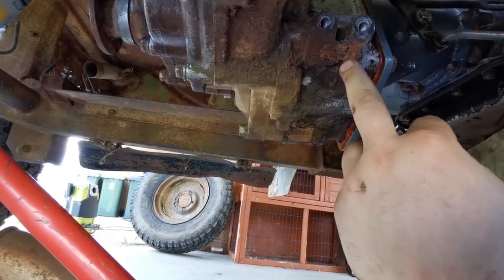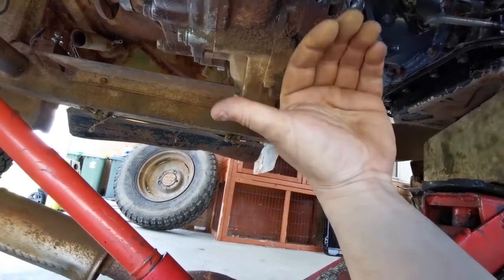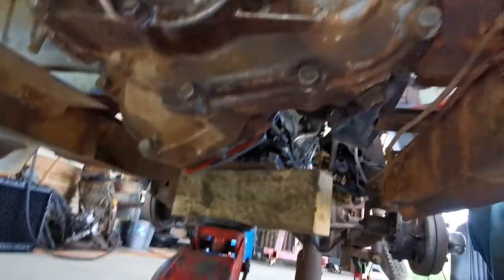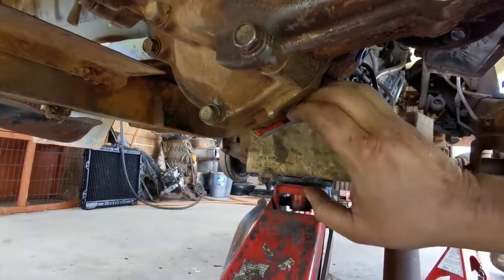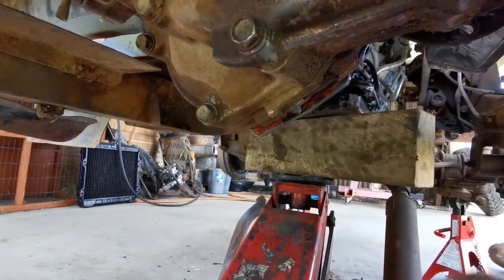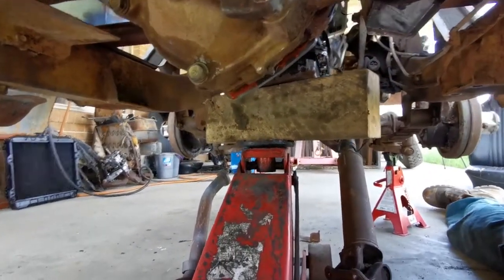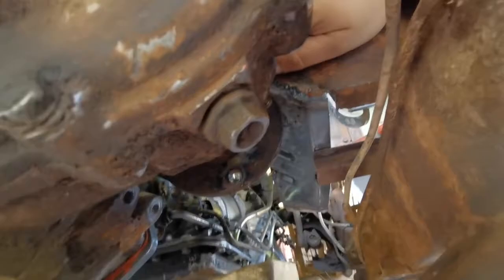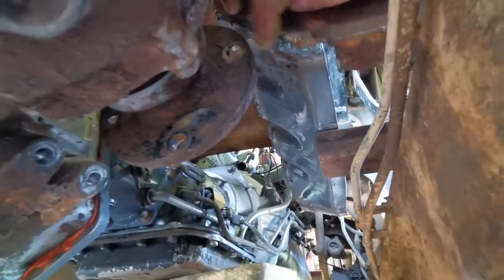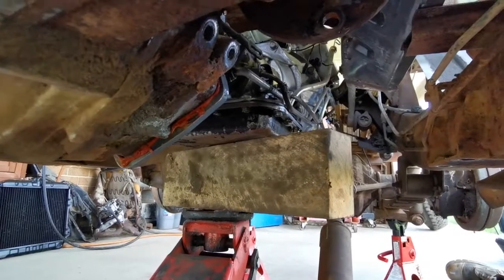The Hilux gearbox mount is a V, so the bottom of the transfer case is normally there. See where my adapter plate is? That would be parallel to the ground — so I've clocked it up a fair bit to give me that. I'm not too worried about oil starvation, it'll still hold a fair amount of gear oil. And luckily, the Daihatsu has already notched the gearbox tunnel for the tail shaft, so I won't have any tail shaft clearance issues — just straight down to the diff once that block of wood's out of the way.